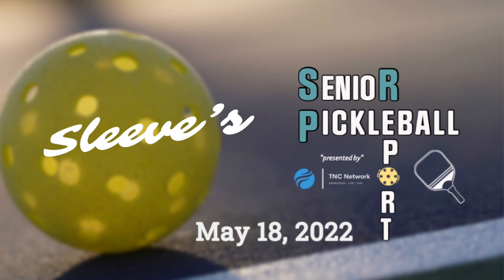Welcome to your Senior Pickleball Report presented by TNC Network. What can we do to have more feel and touch in our game?